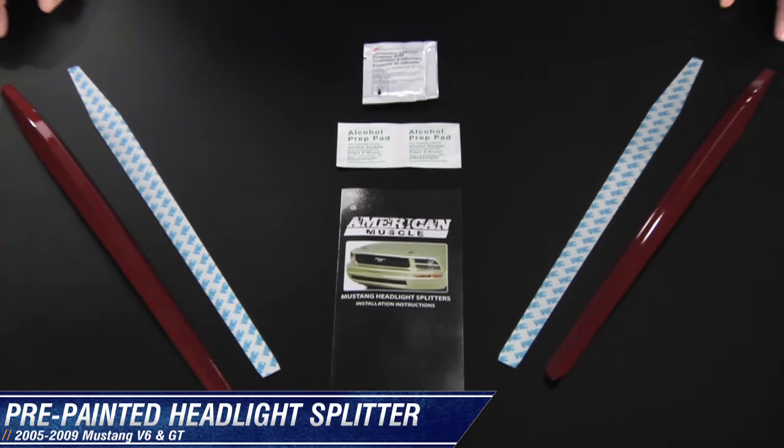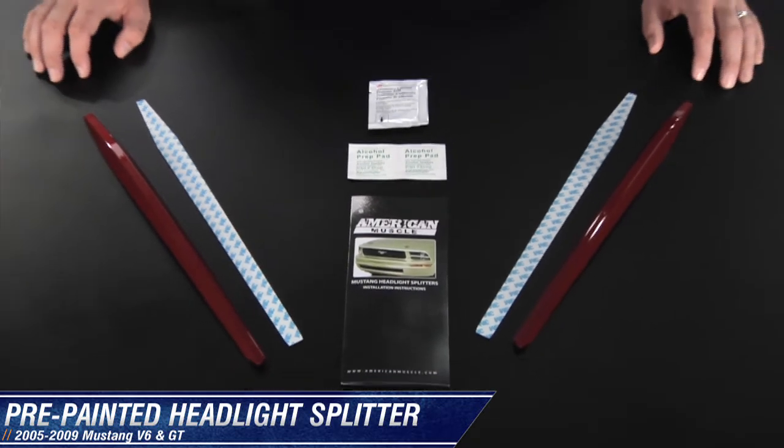Hi, I'm Mike with AmericanMuscle.com, and I'm going to walk you through the install on these pre-painted headlight splitters for 2005-2009 Mustangs.